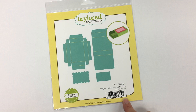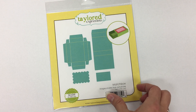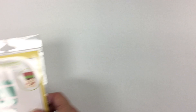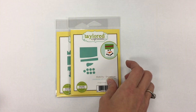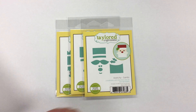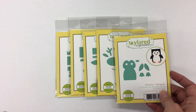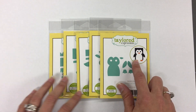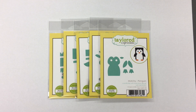So what products did I use on that? We have our new Matchy Character Collection. This is Matchy Elf, Matchy Snowman, Matchy Santa, Matchy Rudolph, and Matchy Penguin. You can see at the top of each how that will look on the matchbox, and you also saw in my sample project how that looks.